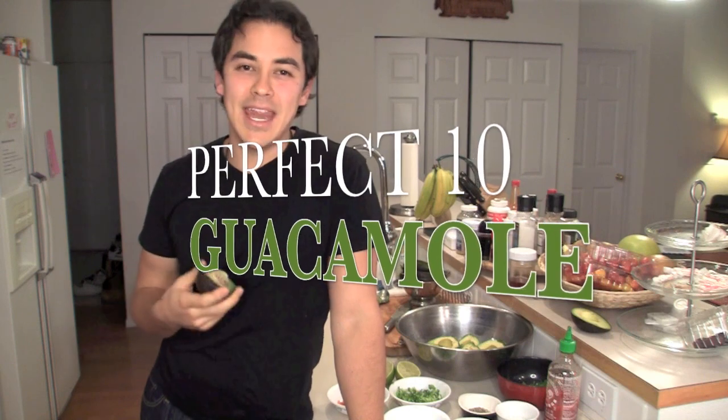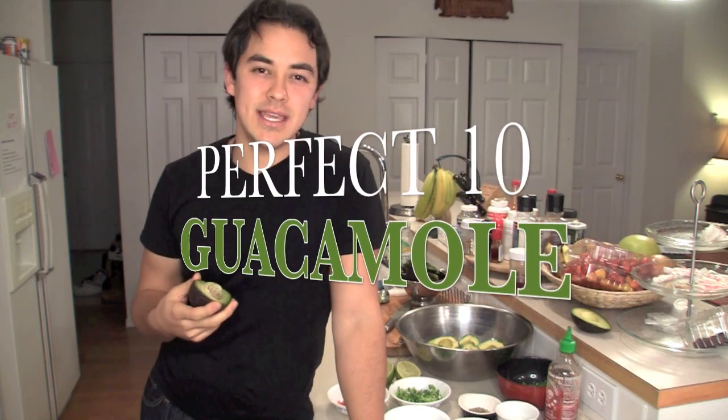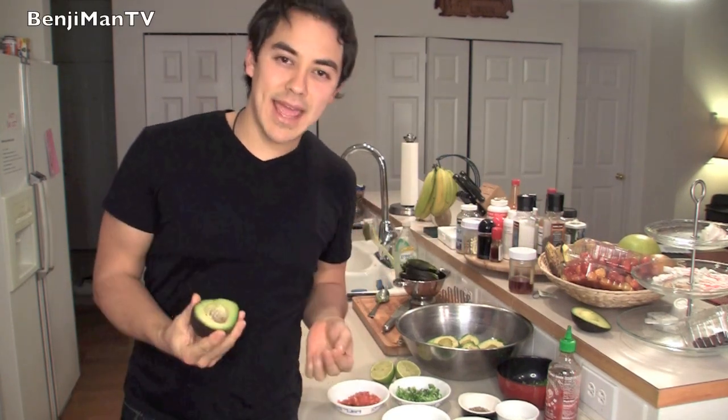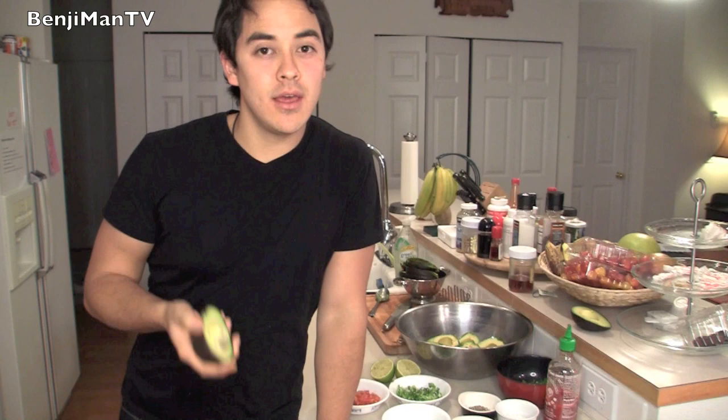Welcome to BenjaminTV, and today we're going to be talking about healthy and delicious guacamole. Anybody can make it — it's quick, it's easy, and you can have it for pretty much any meal depending on how you use it. I actually call this recipe the Perfect 10 guacamole because there's only 10 ingredients. How easy is that? Let's go right into the ingredients right now.